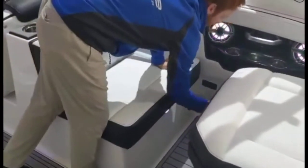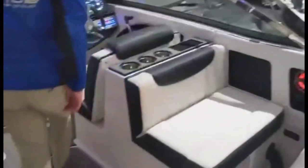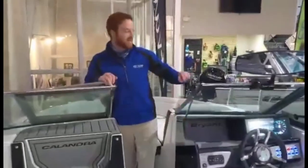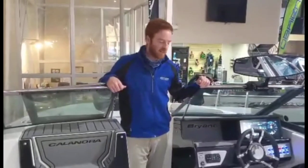Another option will be the seat heater. There's going to be one unit there and one unit up front. So on those cold fall or spring days when you're out in the early morning and it's a little chilly on the water, you can stay warm and dry on the boat.